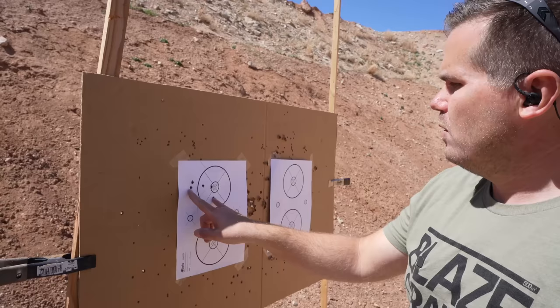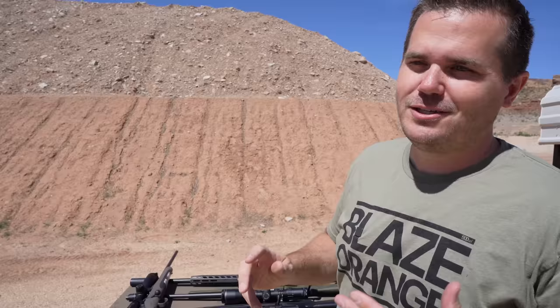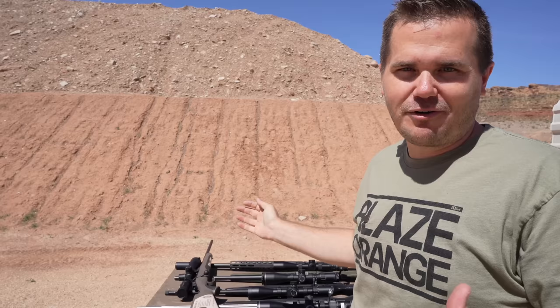I probably don't have the best showcase here for the accuracy of the Tikka T3X. We're shooting at 200 yards, which doubles the size of the group from what you'd normally see, and it's not shooting a load that's really tuned for it. I've found the Tikka T3X Lite's favorite ammo is the Hornady Precision Hunter; it also shoots Hornady Match really well. In our original review using those, we were very reliably about 0.8 MOA. But using this load, we're at about 3.8 inches at 200 yards — that's about 1.5 MOA. Overall, I'd put the Tikka T3X Lite in the top third of accuracy of all the hunting rifles I have reviewed.